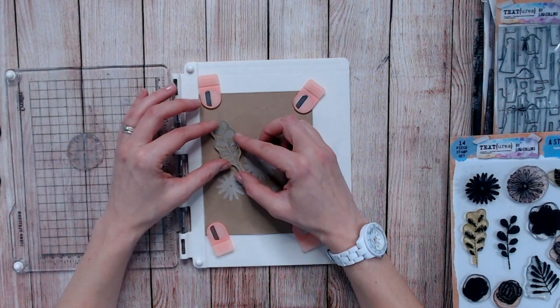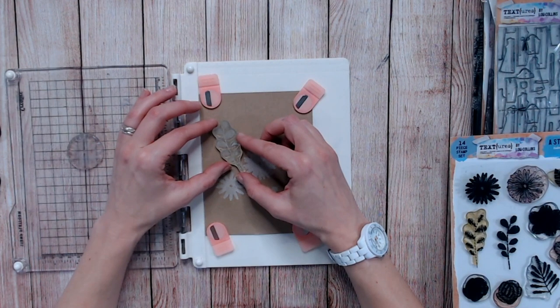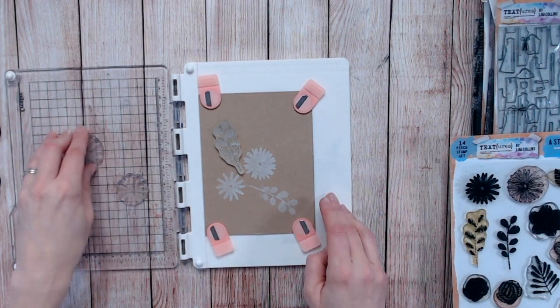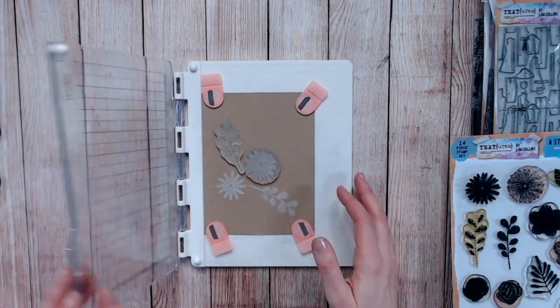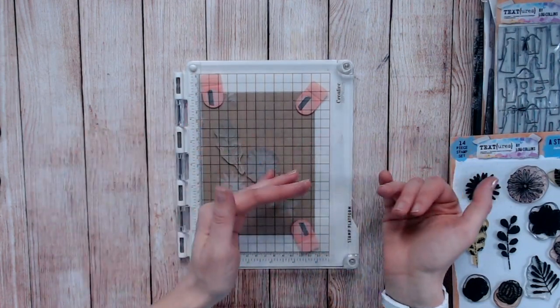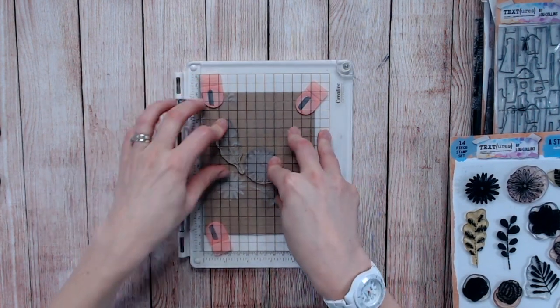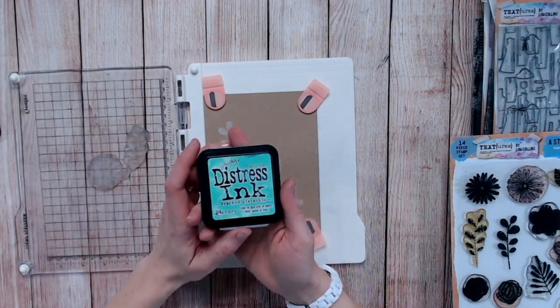I'm going to bring the stamp either to the left, right, up, or down by just a few millimetres. I think I'll go down and slightly to the right — it really is just millimetres. I'm going to do the same for all the other stamps as well. I've now placed them on the white where they were before and shifted them ever so slightly, so they're offset. Now I'll pick up my stamping block and take another pigment ink.